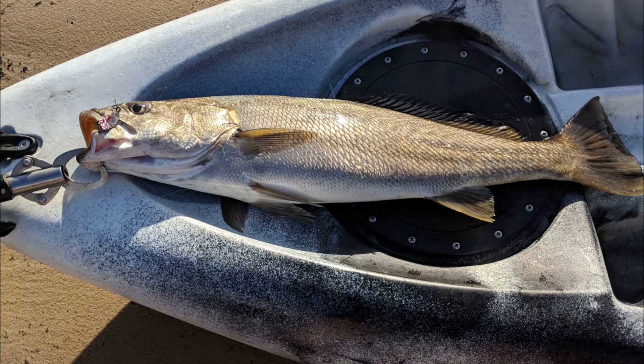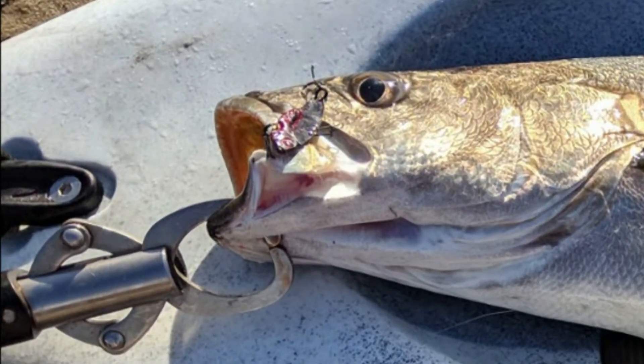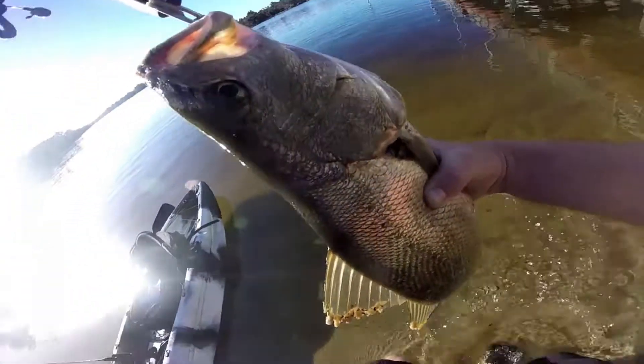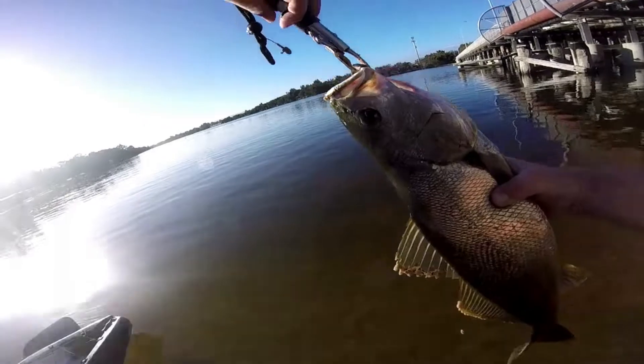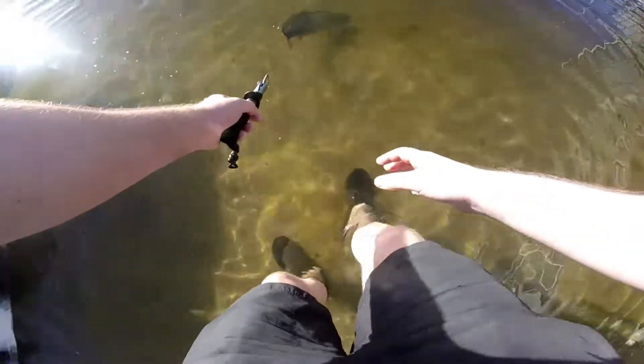Lucky he was pinned right in the corner of the mouth and on the face, so he didn't wear through the four pound line. After a little assistance he swam off fine.